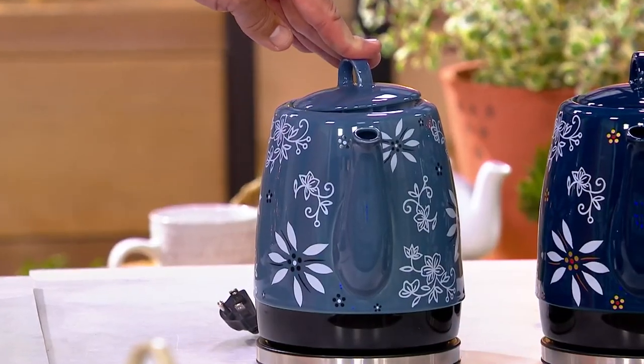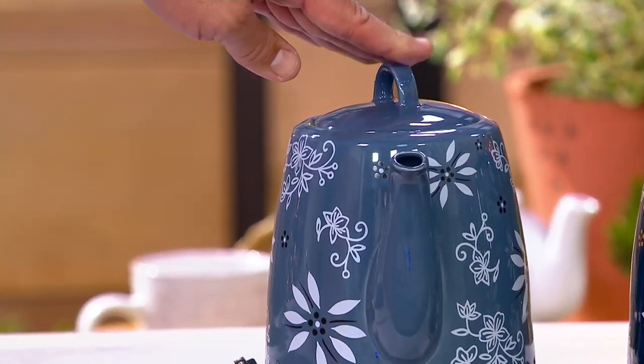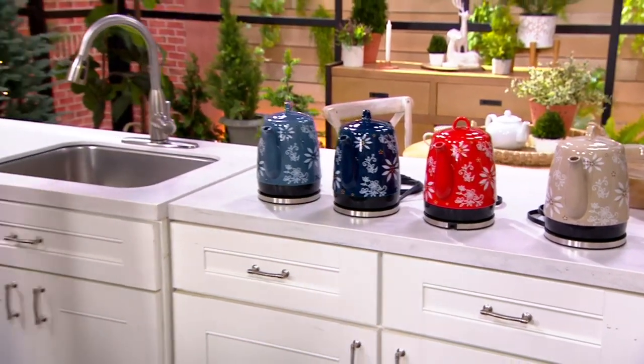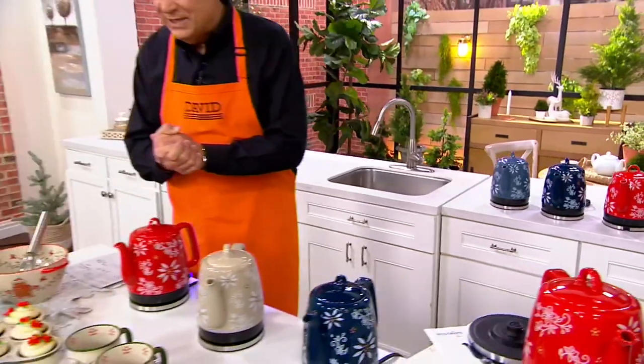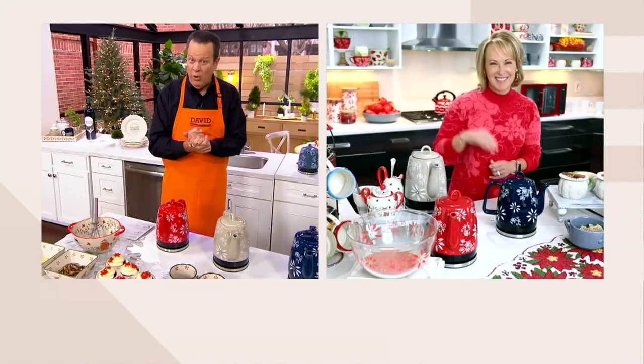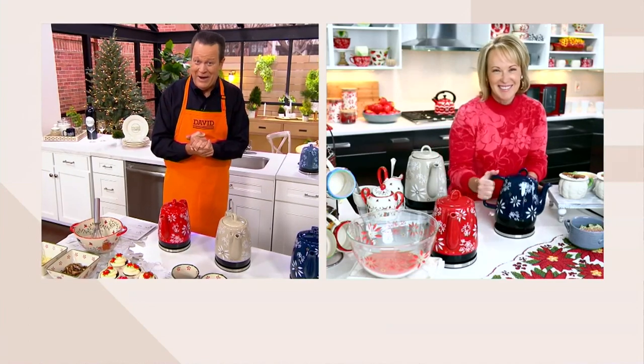Don't miss out on any of these. Over 2,000 already ordered this month. Hot water on demand. And Tara Tesher, the President, CEO, and Designer of Temptations, joins us live via Skype to talk to us about how we can have hot water anytime we need it. Hello, Tara. How are you?